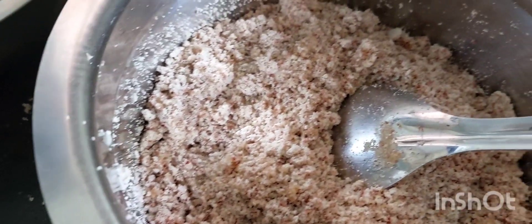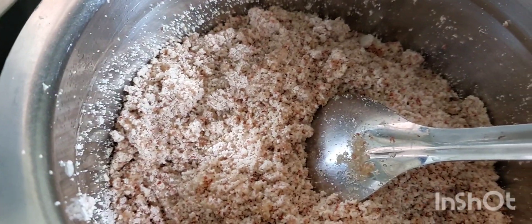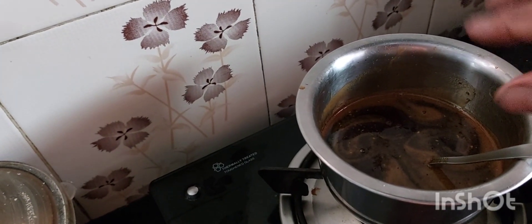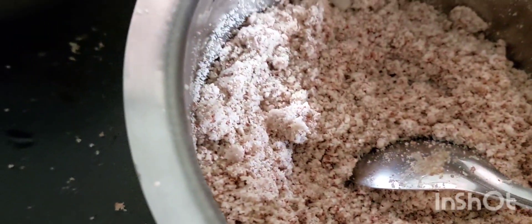I'm going to put a filter on my night. I'm going to put a mix in the middle of the idli stand. I'm going to put it on the idli stand and put a little wet on the bell. I'm going to put a little bit of a different mix in the bell. There's more depth in the mix. I'm going to add a little water and mix up the filter, mix and mix. I will do breakfast.